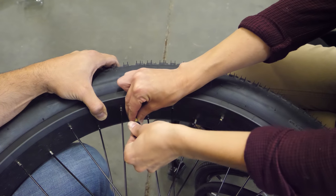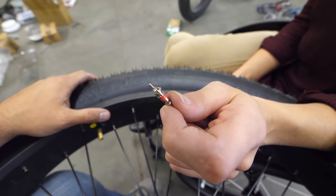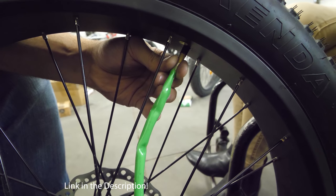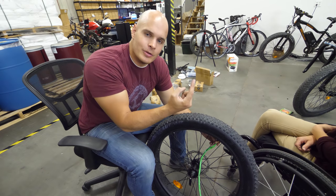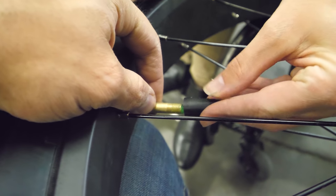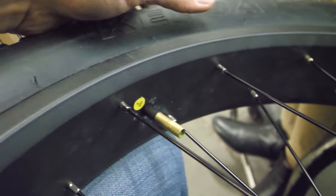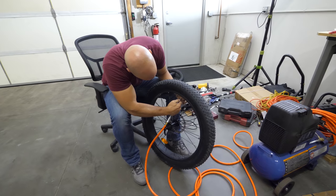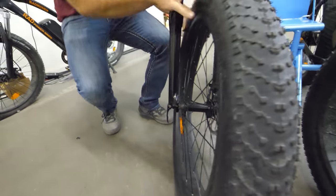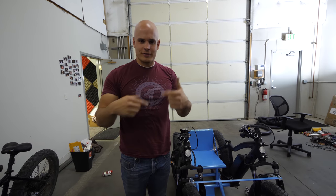I'm taking the valve stem out — it keeps the air in the tire. We're taking it out to put some slime in. Slime is interesting because it stays liquid all the time and is just going to be a puddle of slime inside your tire. If your tire ever does get punctured, the slime fills the little puncture hole and plugs it so the air doesn't escape. The valve stem is back in place. The slime is inside the inner tube right now, and we're just going to coat the inside of the tube with it. Now we can fill the tire up with air and put it back on.